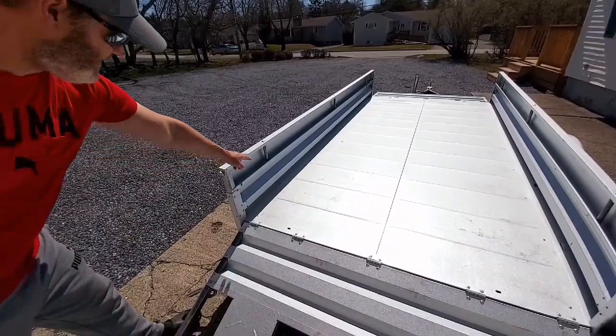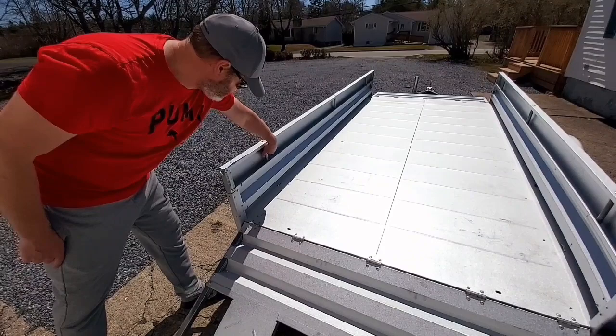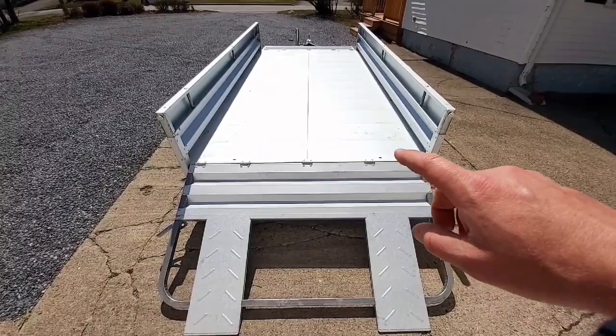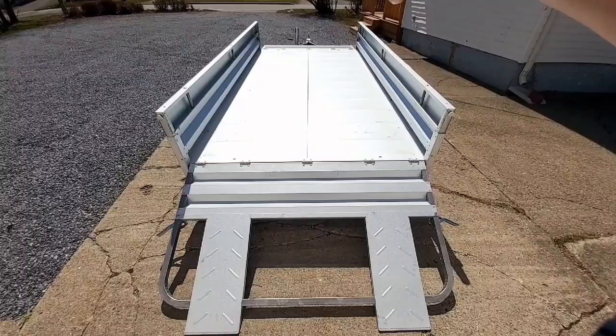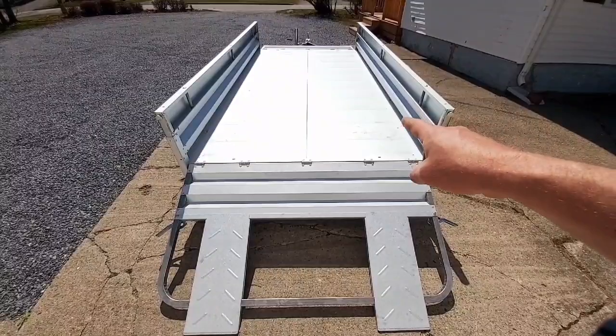You also have D-rings. There are four of these in the floor so you can tie your heavier items down to the D-rings, and you can tie items to the side posts as well. From the back of the trailer to the front is 10 feet, plus the little extension which is approximately 15 inches. So you have just over 11 feet of bed space, 5 feet across, and 15 inches high.